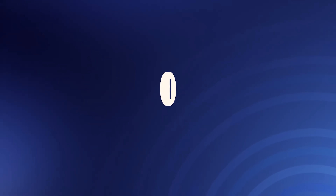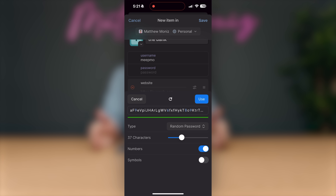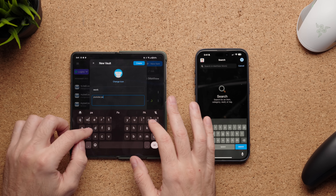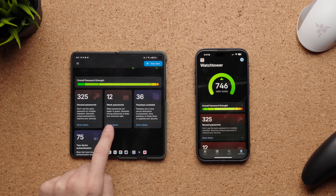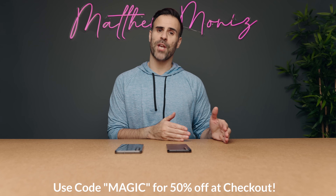Before I begin this comparison, a quick shout out to 1Password, today's sponsor. I've been using 1Password and discovered it's much more than just a password manager — it stores passwords, sensitive documents, banking information, and even medical records. It works across Mac, PC, iPhone, and Android, giving instant access wherever you go. Membership includes perks like Fastmail integration, sign-in with Google and Apple, and security recommendations from Watchtower. Plans start at $2.99 US per month, and I'm offering my audience 50% off with code 'magic' at checkout. Click the link in the description or visit 1Password.com.